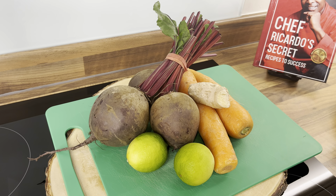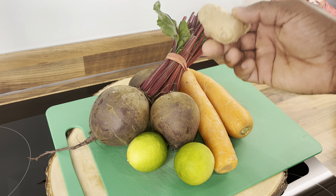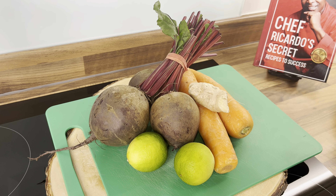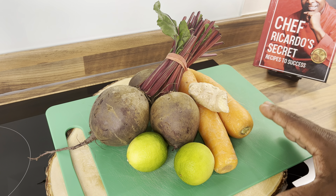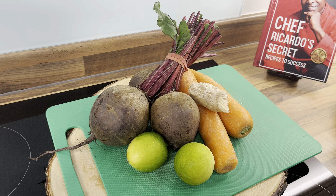Chef Ricardo is going to give you the juice today, and it's going to be a very healthy juice. We've got beetroot, carrot, ginger, and lemon. All of these things — you do not need to fly to Jamaica to get these ingredients. They're right in your back garden or you can go to the supermarket.